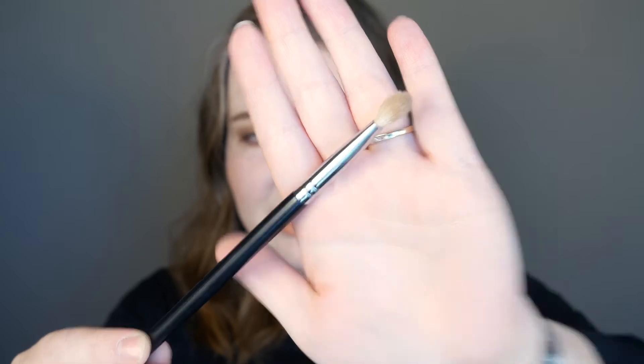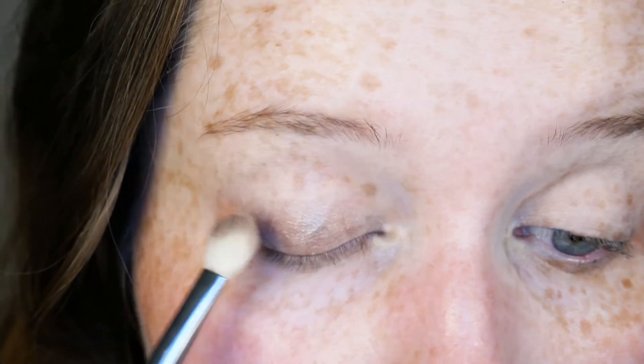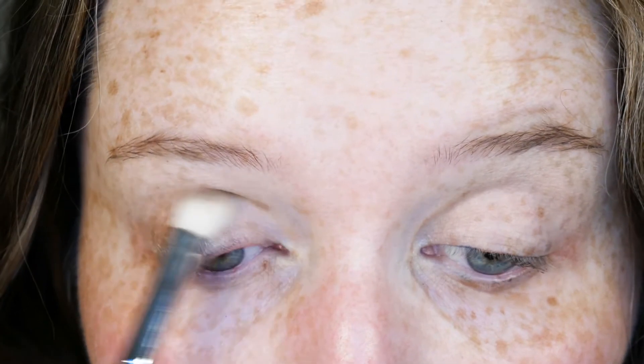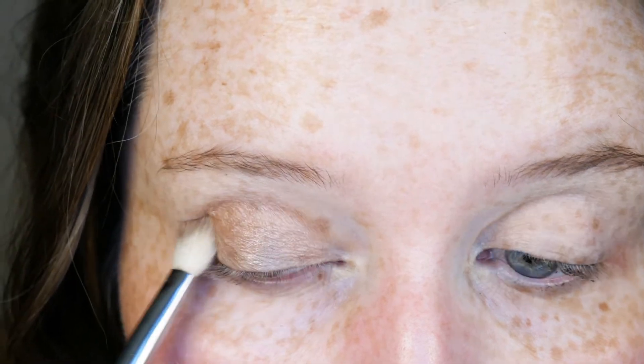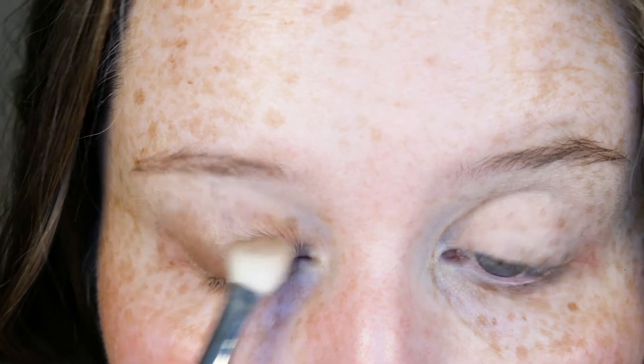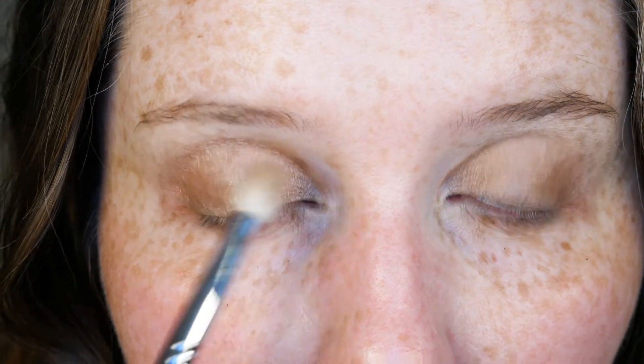I don't know where my 217 is, so I just load up the brush on both sides, smear it all over my lid, and blend it up into my crease. If I want a little more intensity, I'll go in with my finger and pack it onto the lid a little more to get a bit more shine. And that's it.